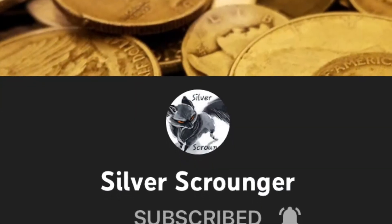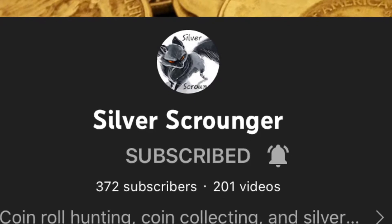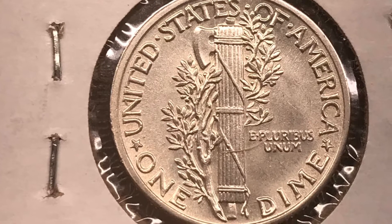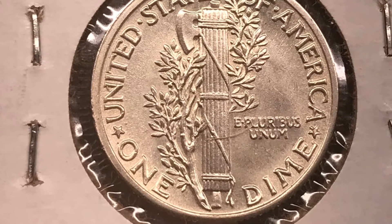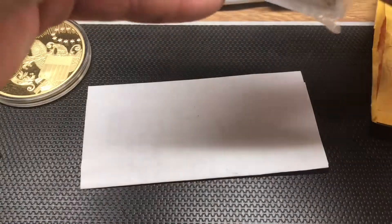Definitely go check out Silver Scrounger on YouTube — he has the same name on Instagram, he sells coins, and he's an awesome guy with a great channel. So this is one of the coins in here: this is an MS 1942 Mercury Dime with full bands. You can tell the full bands by looking at the bands of the torch — you can see full lines in between them. This is a great example. Thanks Silver Scrounger for an awesome coin!